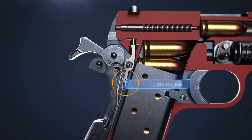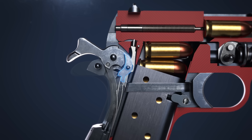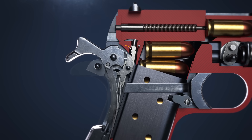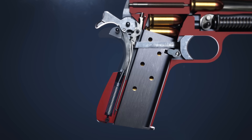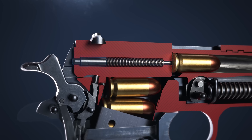The trigger bar presses against the disconnector, transferring movement to the sear. The sear rotates and disengages the full cocked notch on the hammer. The mainspring pushes up on the hammer strut, rotating the hammer forward to strike the firing pin.